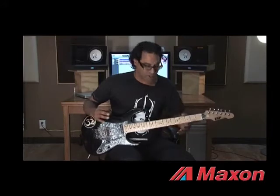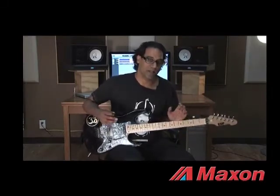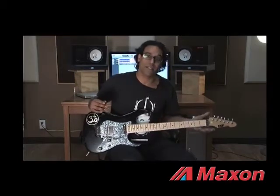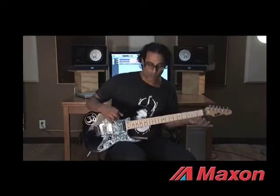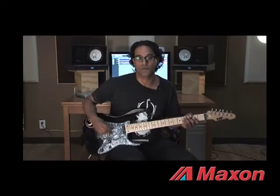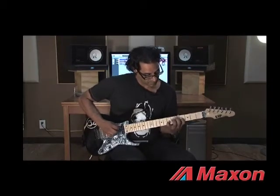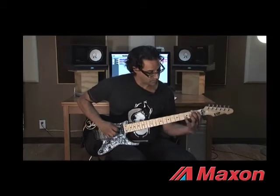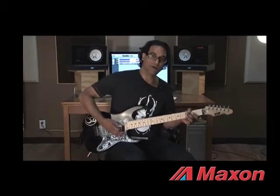You guys can tell the tone is really, really warm and clear — that's how I like it. Maxon makes these pedals really clear. All of them have true bypass, so when I shut off the pedal, I've got basically the clean signal from my guitar to the amp.